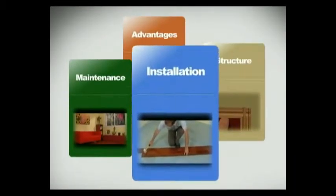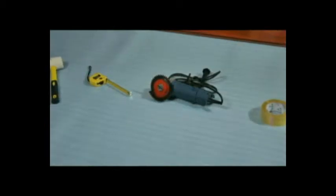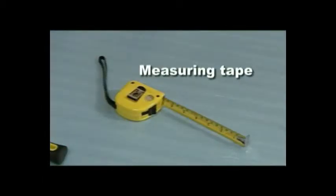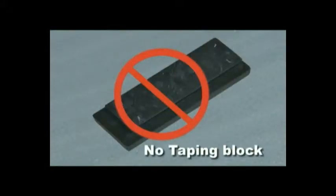Tap & Go installation. Preparation. Before we start, we should prepare enough tools and accessories: moulding, underlayment, rubber mallet, measuring tape, chopping saw, adhesive tape, spade, etc. Glue, tapping block and pulling bar are not required.